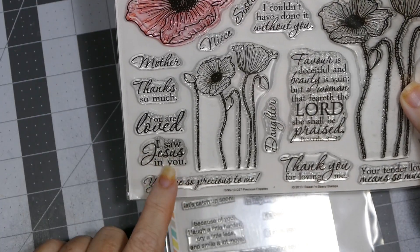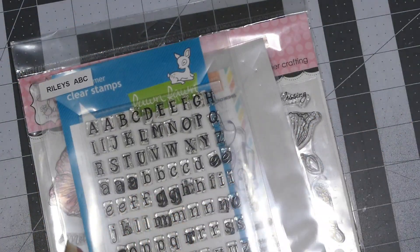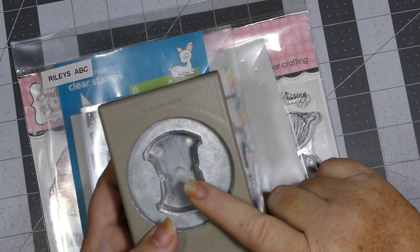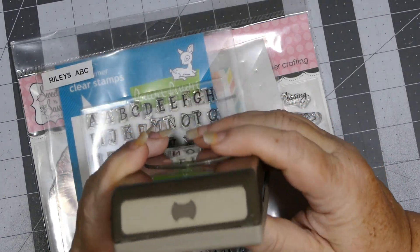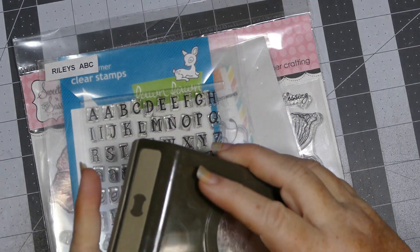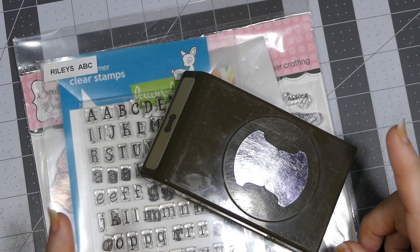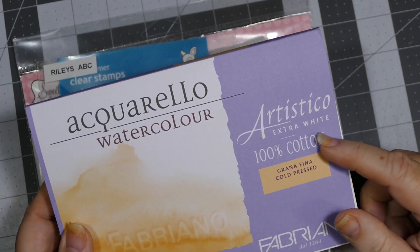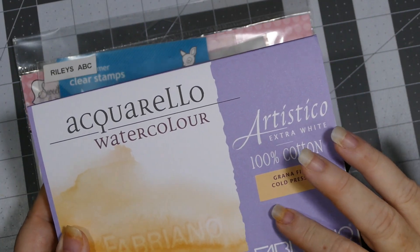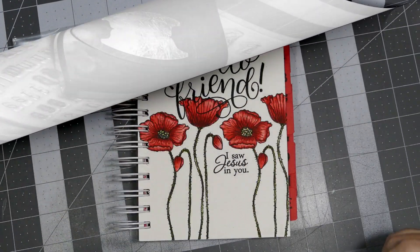I used this 'I Saw Jesus in You' sentiment, and I made an address book. I also used my Stampin' Up tab punch - I don't have a name on it but it looks like this, and I'm pretty sure it's retired - but any tab punch you have would work. I believe those are all the supplies I used, with the exception of some cardstock and this Fabriano Artistico 100% watercolor paper for the front cover. And that's it - I'll be right back to share it with you.